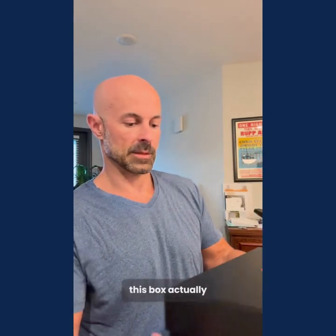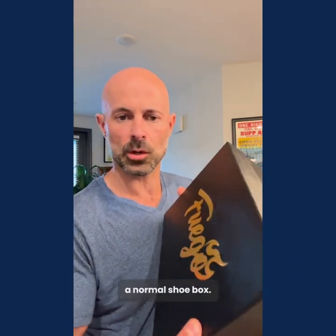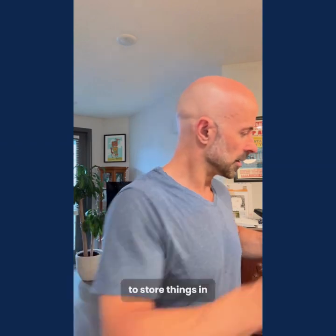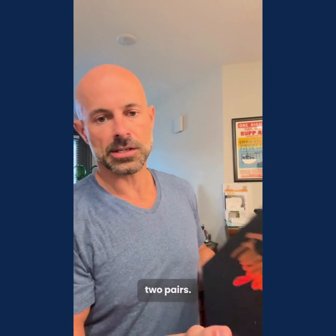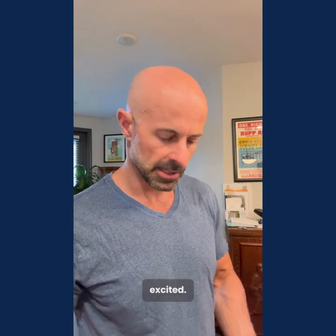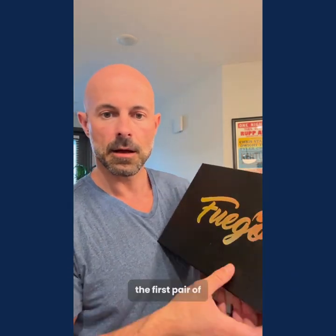This box actually does not feel like a normal shoe box — it's definitely a box I'm going to keep and use to store things in. I got two pairs, and I'm hoping I really like these and that they work great. I'm just super excited. So let's see the first pair of Fuegos.